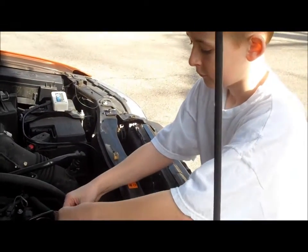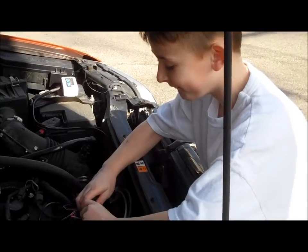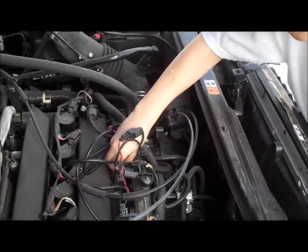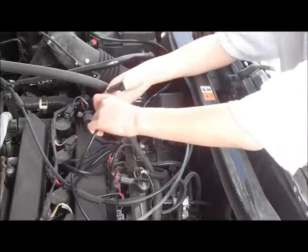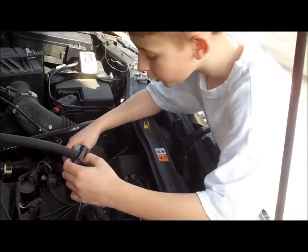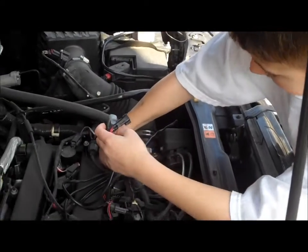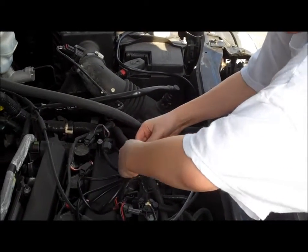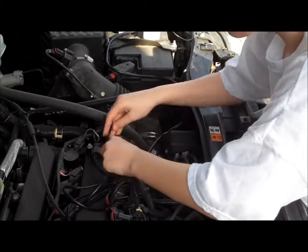Have you ever worked on cars before? No. Alright. How many did you get done so far? Three. Three — and you got one more to go? You're pushing until it clicks.